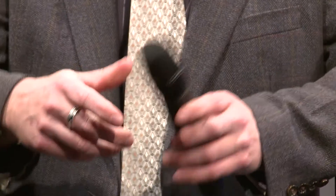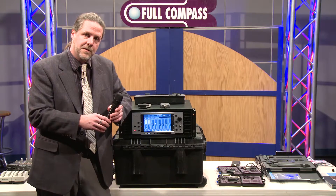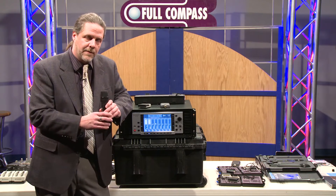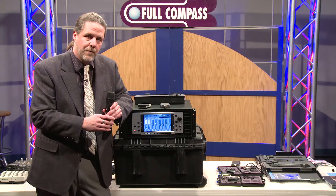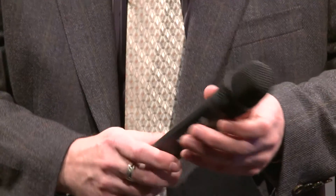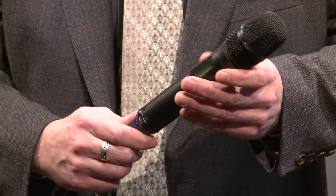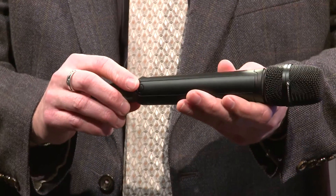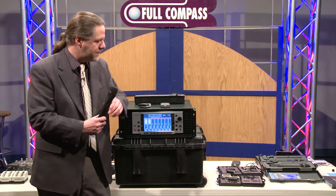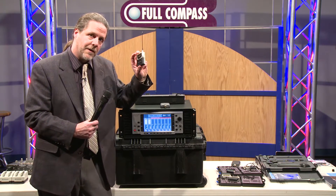Same thing with the handheld transmitter. The handheld transmitter has a built-in A-to-D as well. We have removable capsules, so you can change them and put in our 800 series or 900 series capsules. We also have two Neumann capsules available — the 204 and the 205 condenser capsules, which are hypercardioid and cardioid. Both transmitters work on a rechargeable lithium-ion battery, giving you about five and a half hours on the handheld and about six and a half hours on the beltpack.